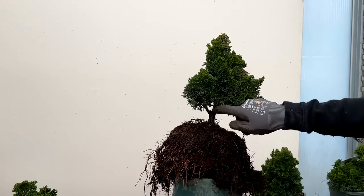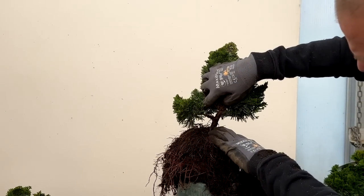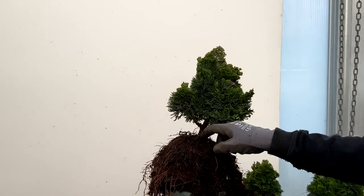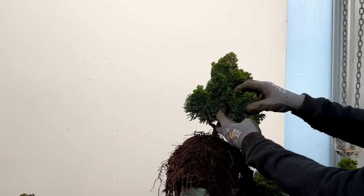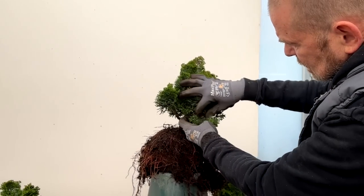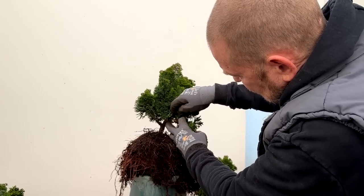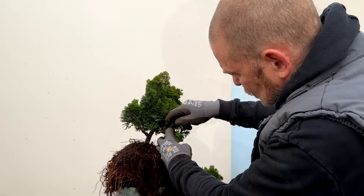I think I can see in here that there is a nice lower branch there. So to make the most of that, the front would probably need to be somewhere about here. What I am going to do next is start to clear through some of this foliage. I am going to remove any dead foliage, but also I want to remove some of the early growth on the branch to try and create some branch structure.